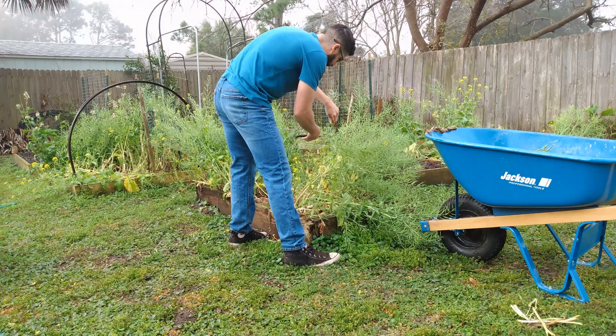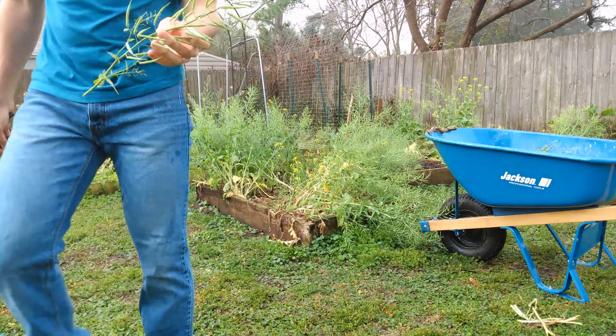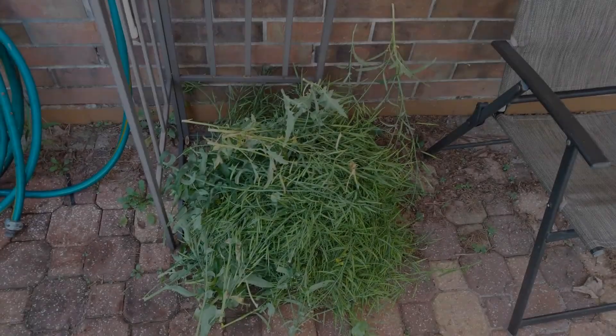The first step is allowing the brassicas to flower. This is very important for your ecosystem, as brassicas flower when there are only a few flowers around. This gives bees food in this critical time of the year.